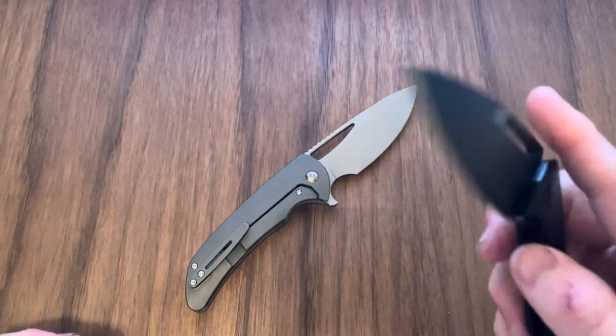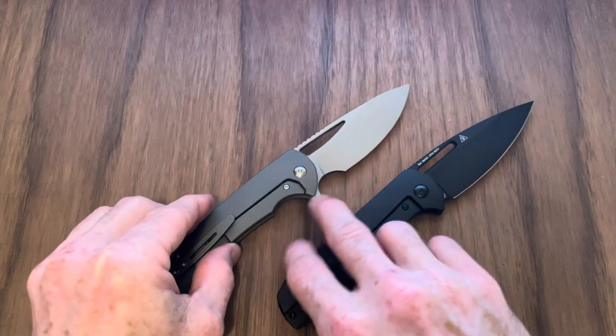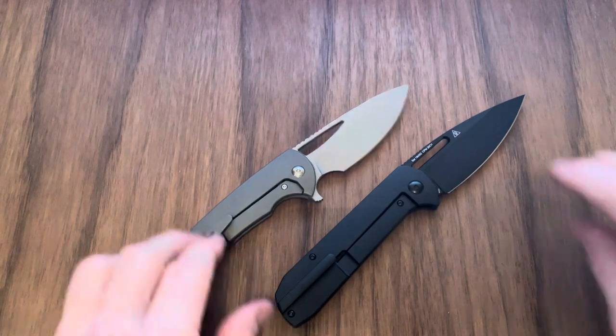That ting, that sound — do you guys hear that sound this knife makes? It's a great, great sound, and it's pretty loud. You can hear that ting from across the house if someone deploys that knife.